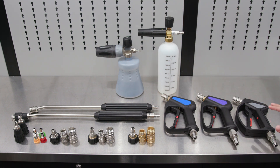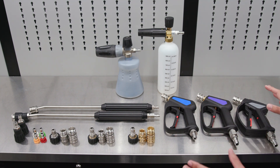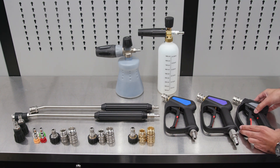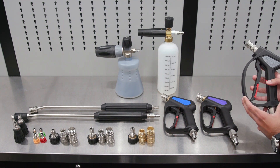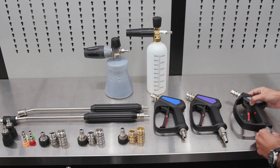The basic tier is our lowest cost solution, but one thing we want to stress is that this setup is still 10 times better than any setup you will get with your stock pressure washer accessories. These guns have great actuation and are very ergonomic for washing your car and detailing.